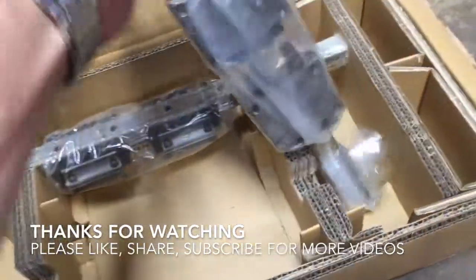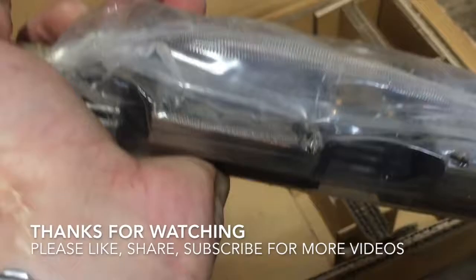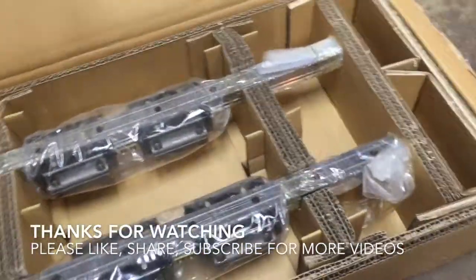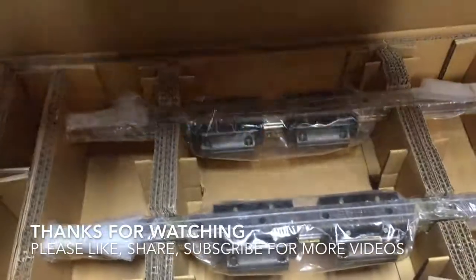If you found anything of what you just saw interesting, hit that like button please. Also share and subscribe for more videos, and let me know in the comments what you think. Thanks for watching and have a good day.